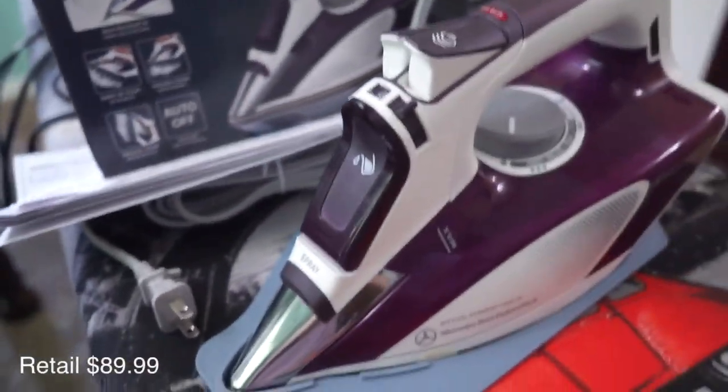These Rowenta irons go anywhere from 50 to 100 dollars. I don't know the price of this one since it was given to me, but I'm assuming it's more than 50 dollars — you can just tell by looking at it. It came with a protective film on the sole plate — look at this, it hasn't been used yet. There are over 400 holes in there. Stop buying cheap irons — it's about quality. Spend the money to get something that's going to last you a very long time.